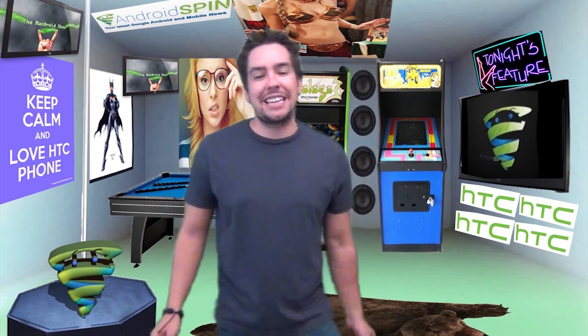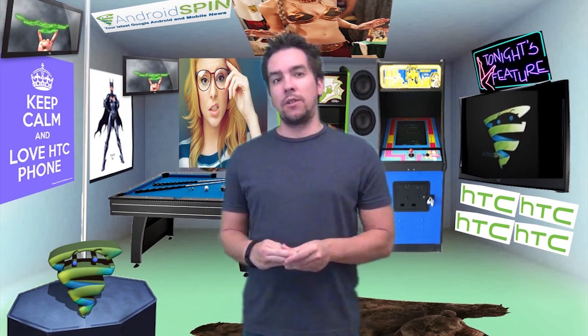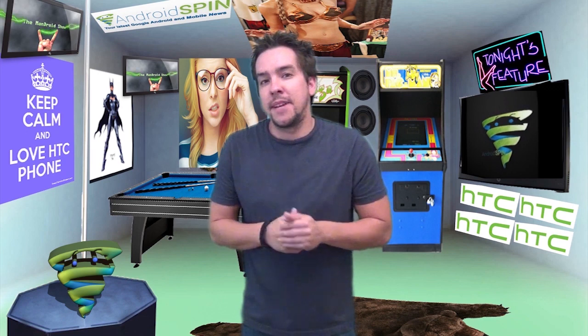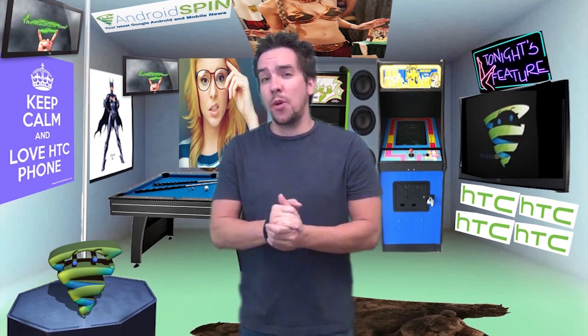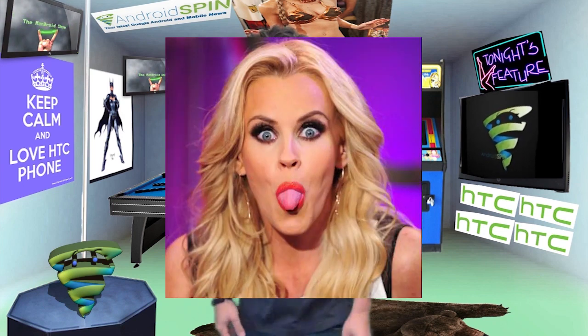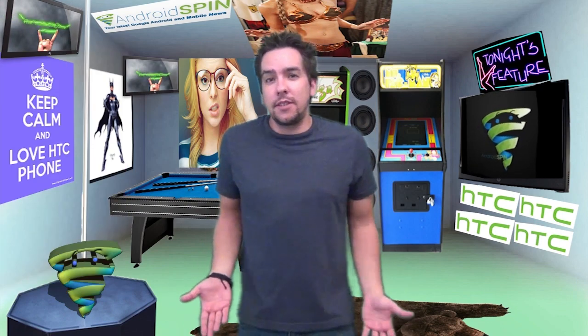That's all the Android news for today. Time for the hot, nerdy, sexy portion of the show. I could probably round up a pretty good list if I was over at Comic-Con. This week's hot nerdy girl of the week is Jenny McCarthy. That's right — because it's my show, I can pick whoever I want.